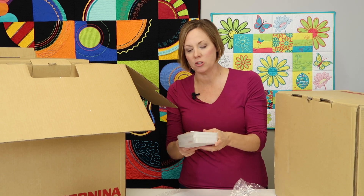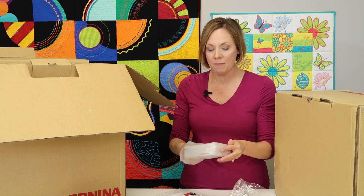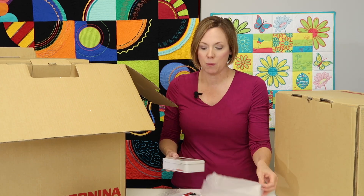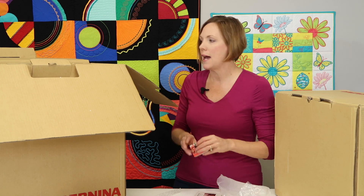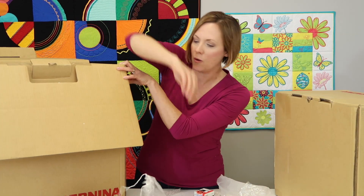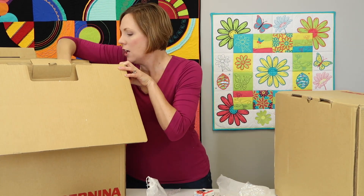One of my favorites included is the Bernina Stitch Regulator. I now do all my own quilting — when you see pictures close up of the Bernina Stitching Cosmos course quilt, I did quilt it with the Bernina Stitch Regulator. Love it. A little extra thread is in here, along with more feet — I'll go through those in the accessory box video. Some extra needles are on the top as well.